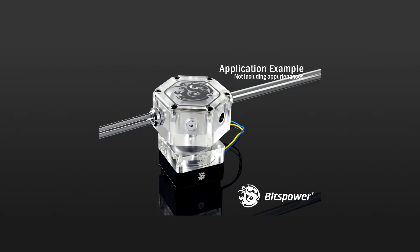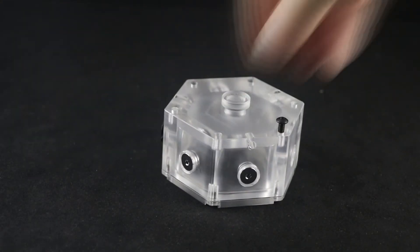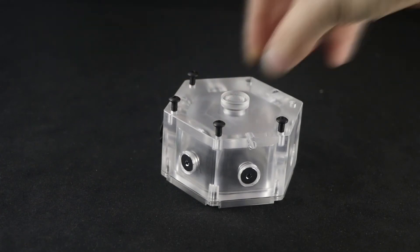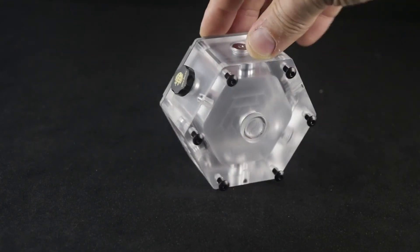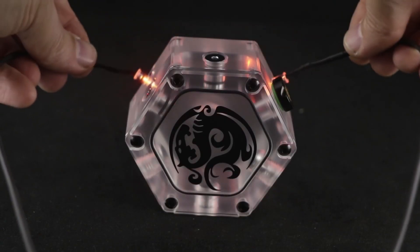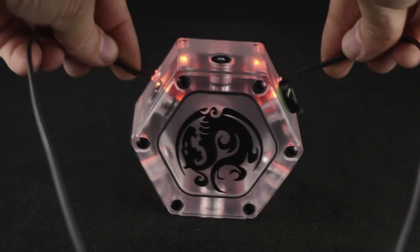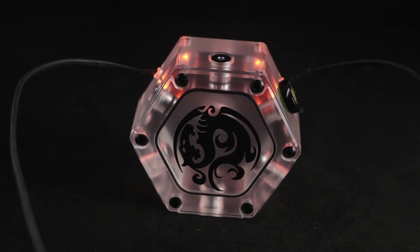This is an example of it connected with a D5 pump on the bottom and one PETG tubing coming out of each side. As seen in the diagram, it comes with 12 M4 screws for fixing on the cover as well as mounting it. Up to six of the screws can be connected into the bottom for mounting the device. Up to three 5mm flat LEDs can be inserted into the provided holes to provide your choice of illumination.